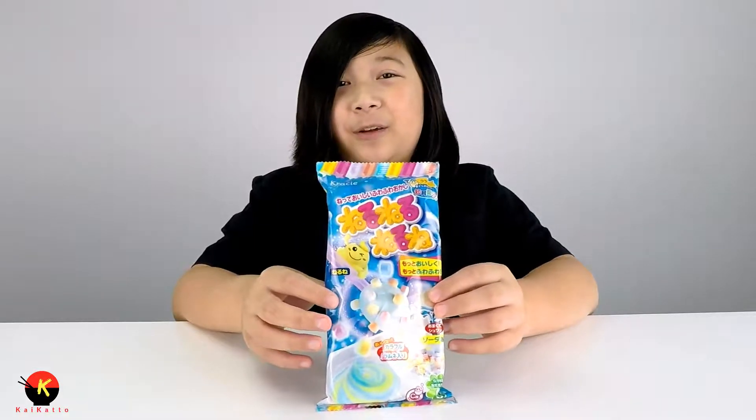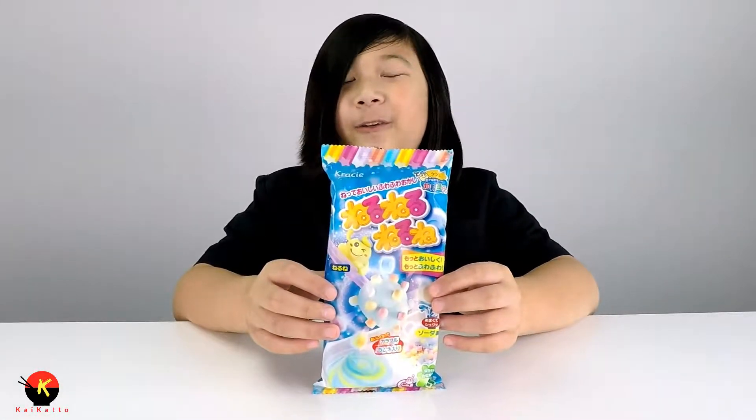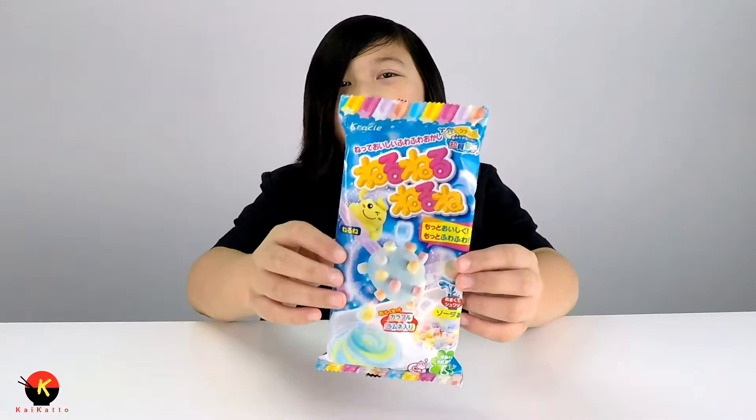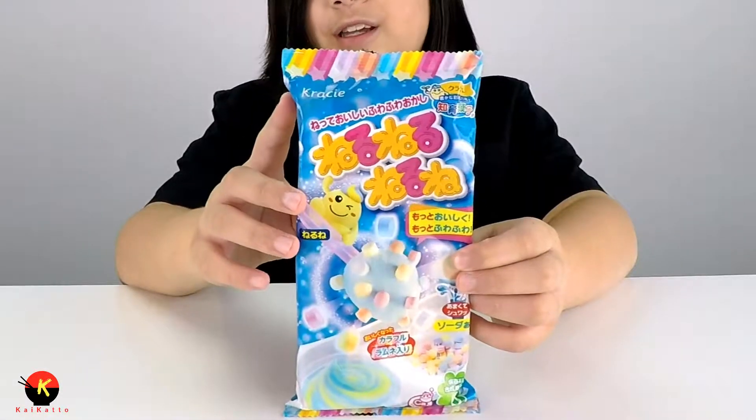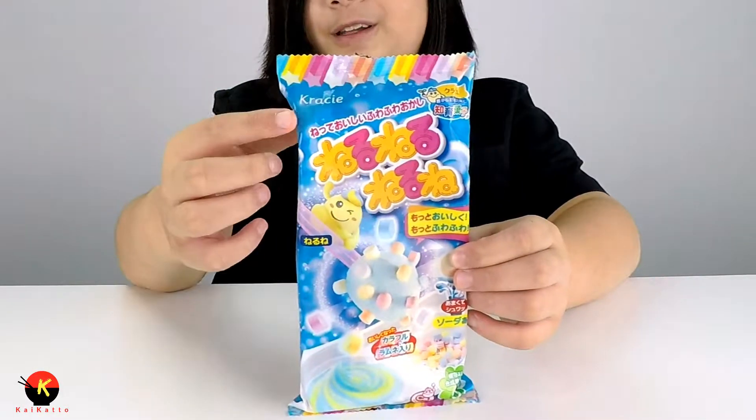Hey everyone, Kaiden here and I'm back with another candy kit making video. Today we have the Neru Nerune candy kit, and it's by the brand Creasy. They have their line series called Pop and Cookin', but this one is just Creasy.